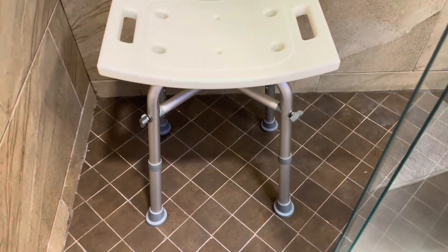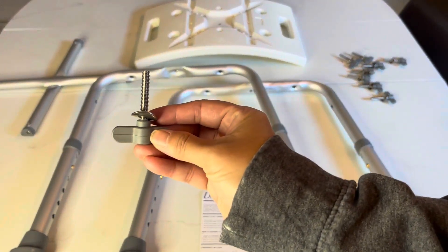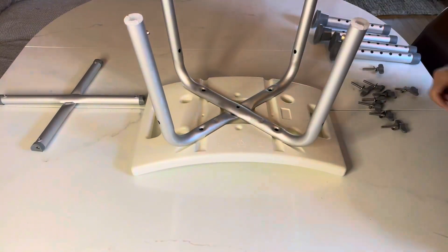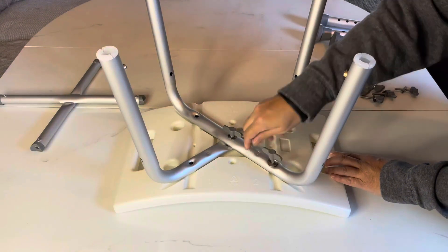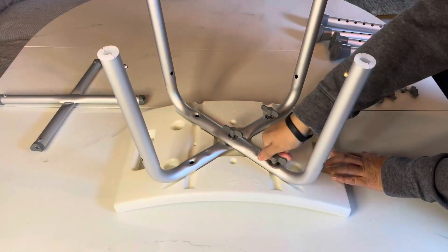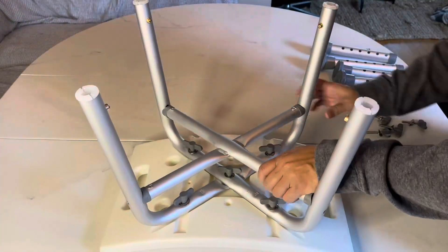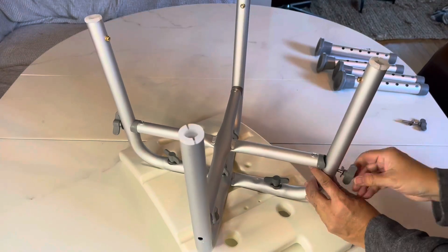Let me show you how to put it together. Dr. K's gives super easy instructions plus nine hand screws and washers. Turn the seat over, add the legs matching number one and number two. You'll use five hand screws and five washers to attach the legs to the base starting in the center. Hand tighten each of the four sides so that it's stable and secure. Put the assembled crossbar in between the upper legs and secure it with the four screws.